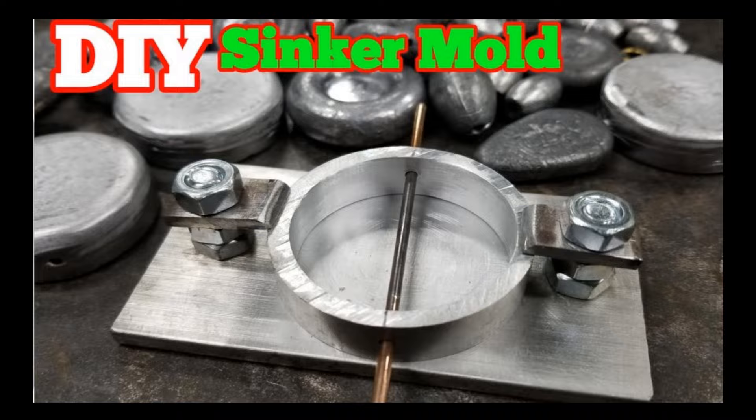Hey guys, Fishing and Stuff. Today we got six new fishing hacks for you, so don't go anywhere. Today we got six new fishing hacks that are awesome little DIYs and hopefully they're gonna up your fishing game.